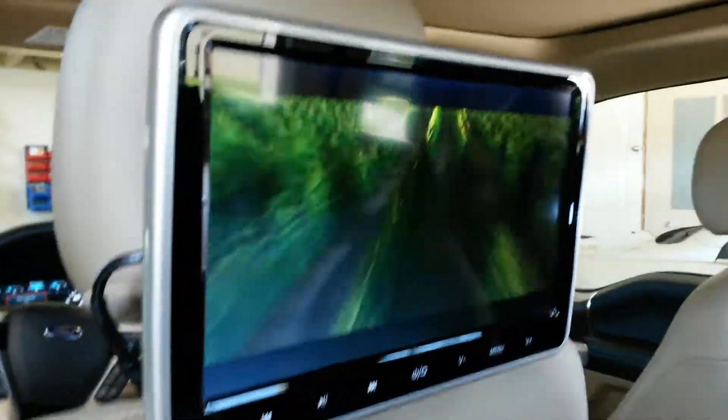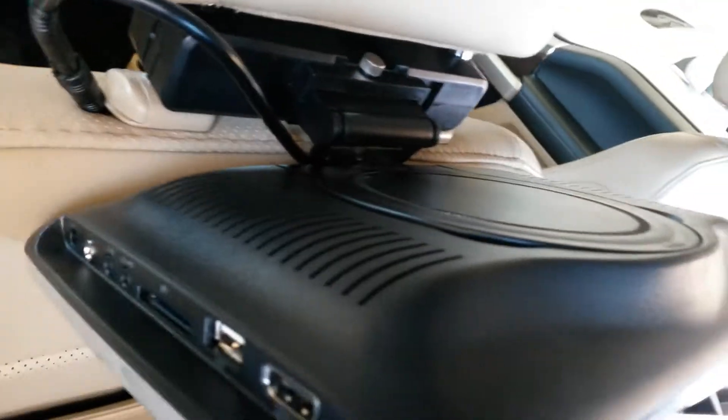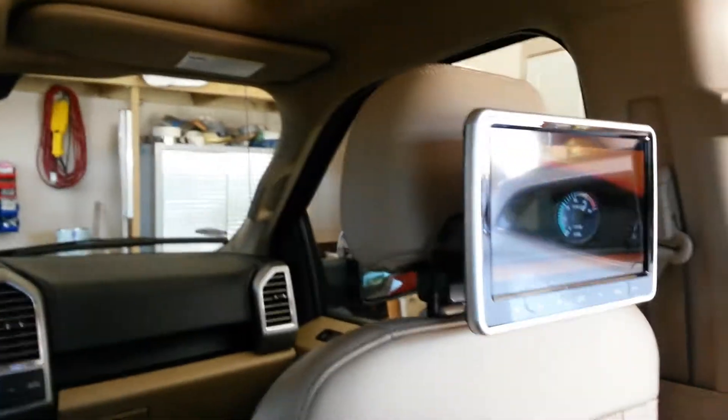We've been impressed with the DVD players. You actually have a little DVD on each one of the units on both sides. As you can see right now, one of them is actually playing the movie and the other one is watching the exact same thing.